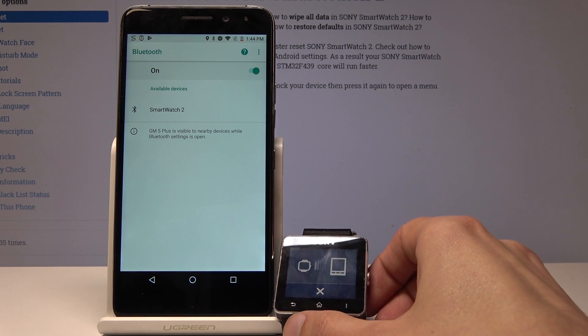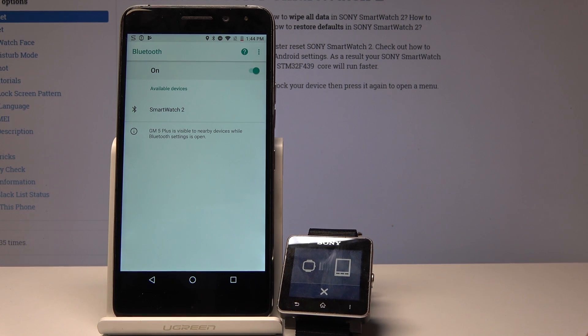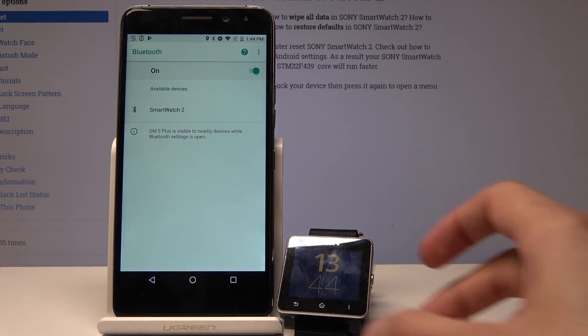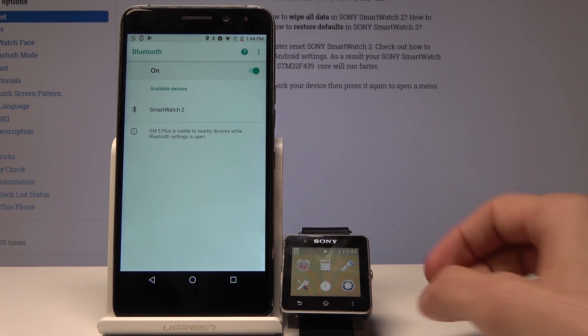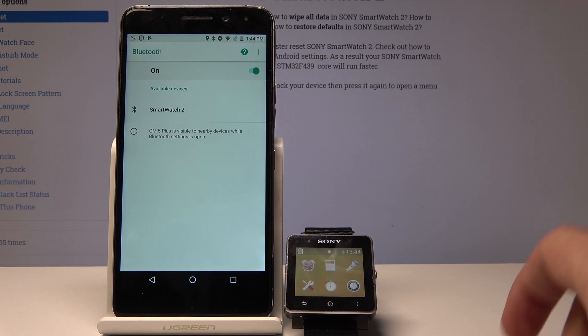As you can see, it wants to connect the device again, but you can just tap X and it works fine alone without actually being connected. So that's how you would connect it and disconnect it.